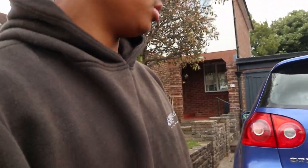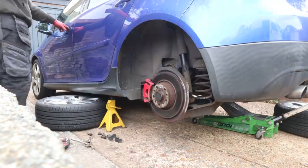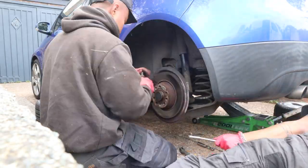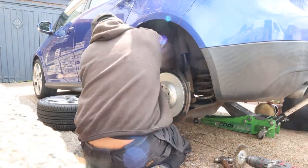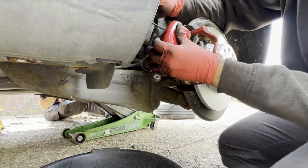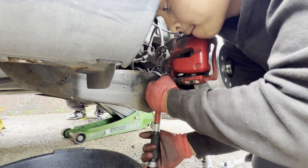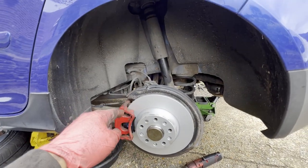We're back here on the Golf GTI to complete the job we didn't finish last week because we didn't have the right tool to remove the bolt on the rear. We're going to complete it and show you a time-lapse - that's how we do it. The caliper is back on, torqued to spec. And that is your brake pads and discs done for a Volkswagen Golf GTI.